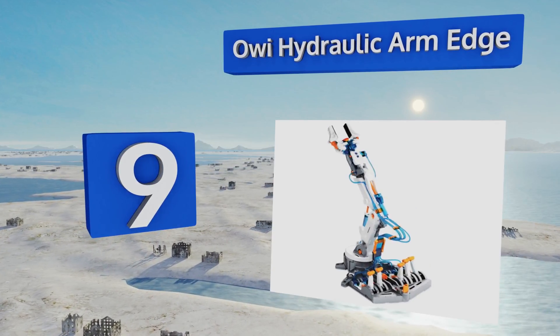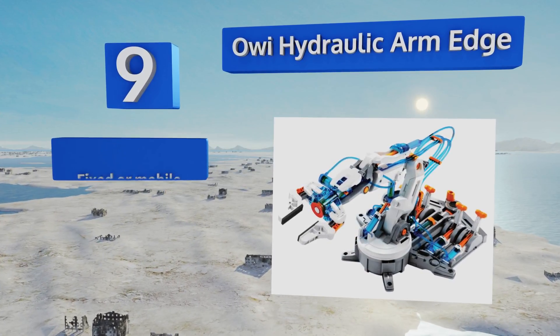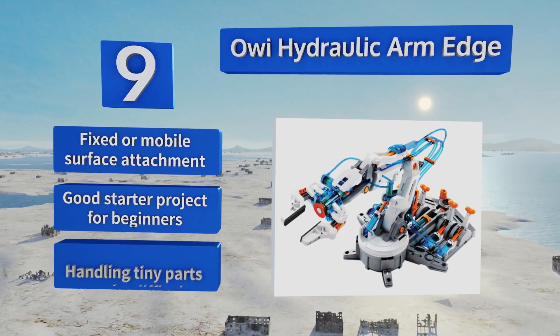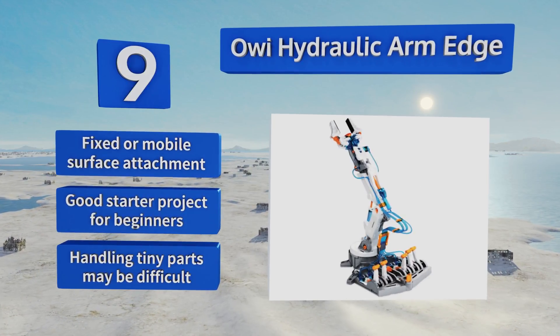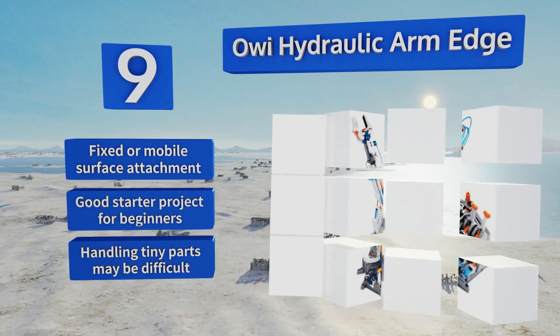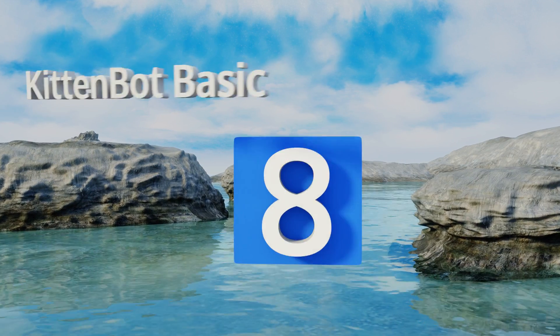At number 9, designed to introduce basic programming and automation concepts via the assembly and coding process, the AOI Hydraulic Arm Edge has a rotating base and an articulated gripper with a wide range of motion for grasping and manipulating objects within its reach. It offers a fixed or mobile surface attachment and is a good starter project for beginners, but handling the tiny parts may be difficult.